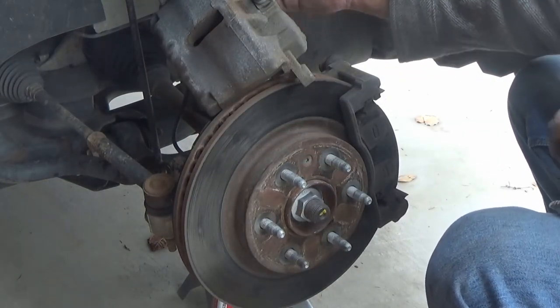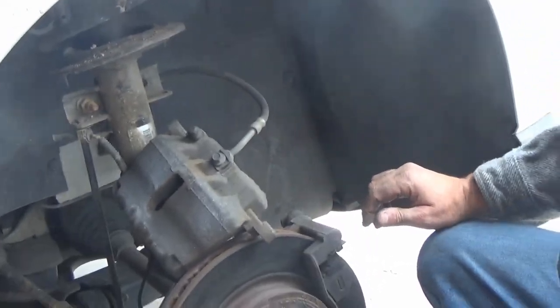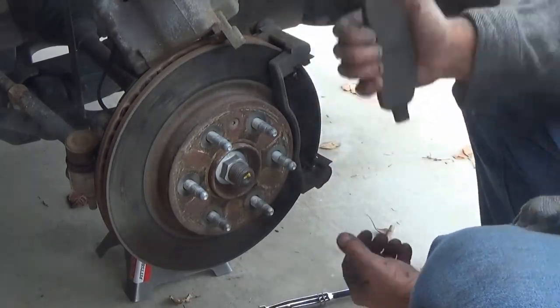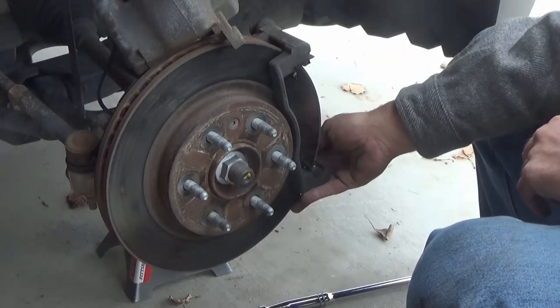Support the caliper by hanging it or placing it on top — you don't want it hanging off the brake line, because that brake line can actually break pretty easily. You can also see how far those brake pads have worn.